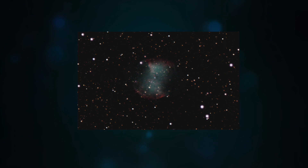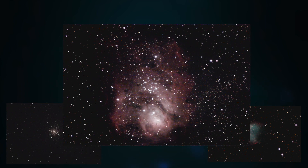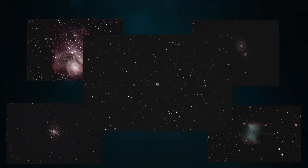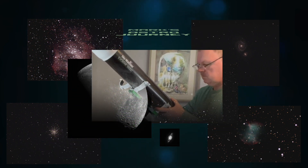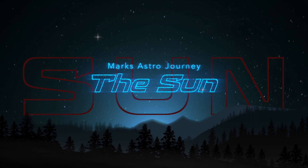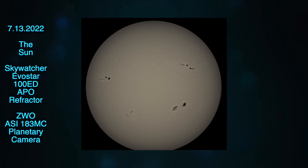Hi, I'm Mark, and you're watching Mark's Astro Journey. I'd seen in the news that there were some active sunspots going on, and so I thought I would try to capture the sun with my telescope.